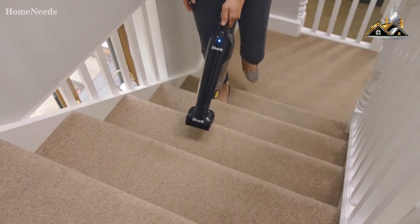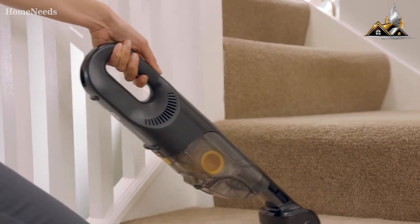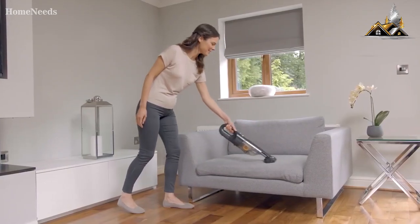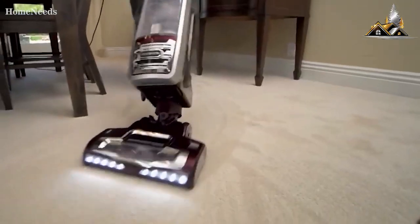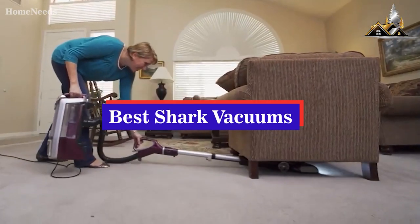Hey guys, Taylor here with another video. If you're familiar with the brand Shark, you'll know that they're a manufacturer of homeware goods like irons, mops, and vacuums. Well, today we're going to be breaking down a list of the three best Shark vacuums that you can buy this year.